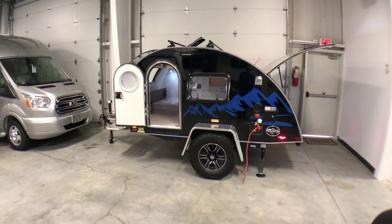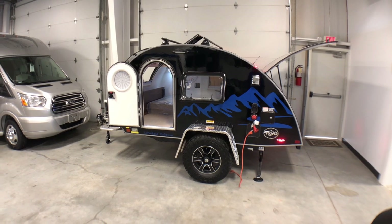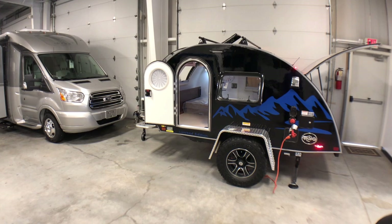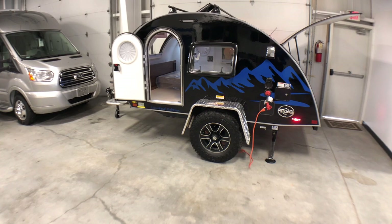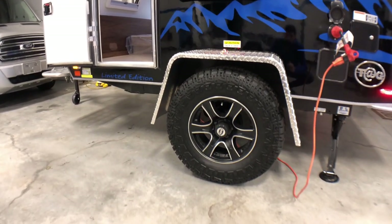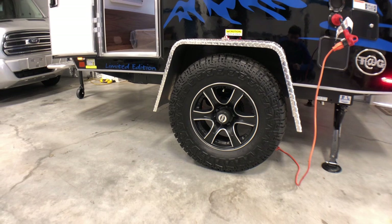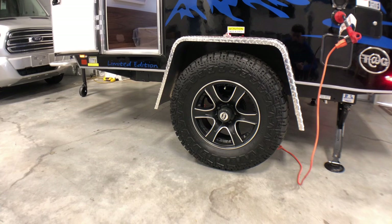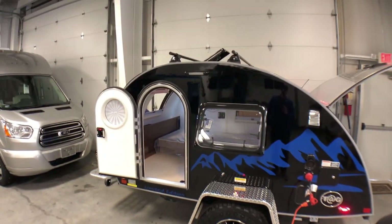What they did this year was they built this on the Tag XL body as well as the Boondock package. Looking immediately here you're going to see the Boondock off-road diamond plate fenders, the off-road themed knobby tires, black rims, and hidden under the body is your heavy duty pitched axle. Between the larger knobby wheels and the pitched axle, that's going to give you more ground clearance compared to a traditional Tag.